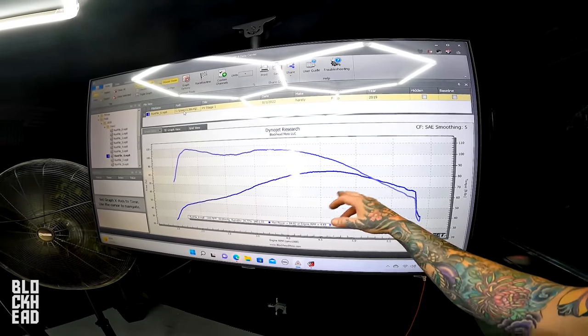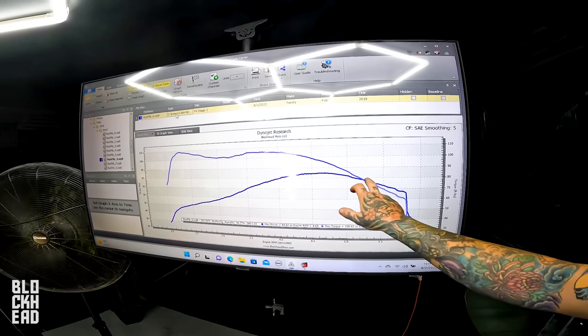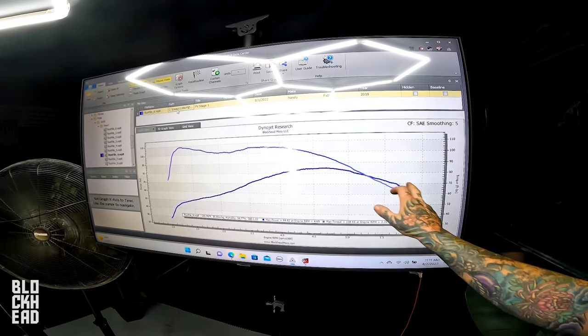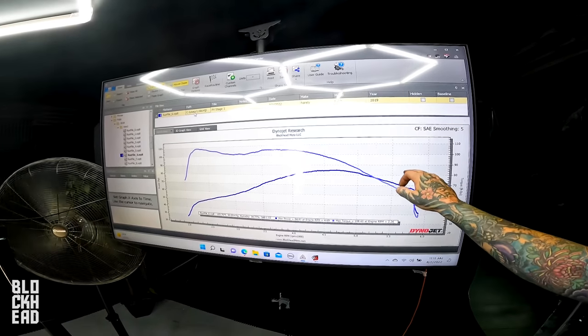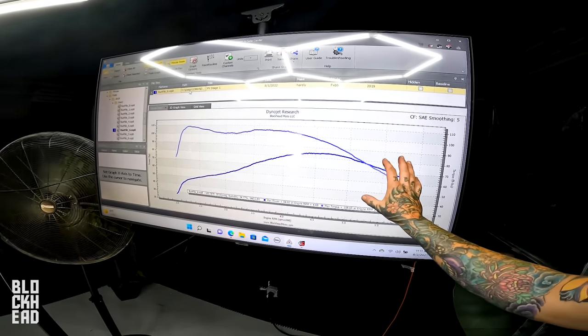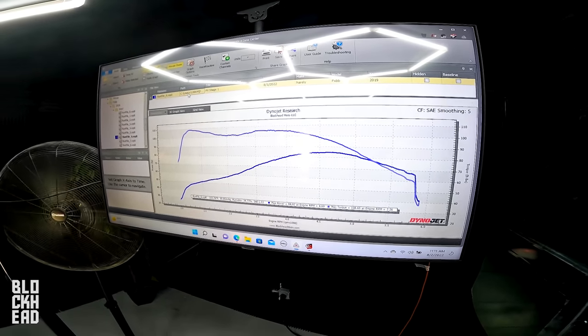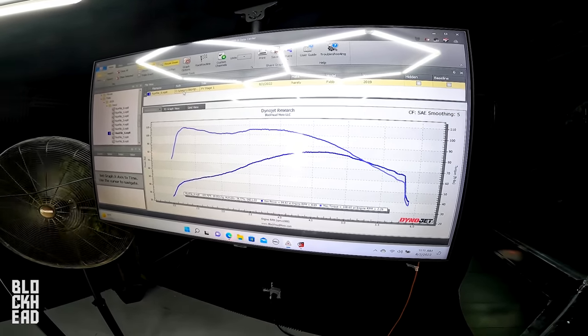Horsepower-wise I'm not going to get much more — there's just no cam there. We might increase it a little, bring it up just a smidge, but it won't be a whole lot. So don't expect big gains — we're going to try to fill that midrange dip and change how all the power is delivered to the rider more than anything.